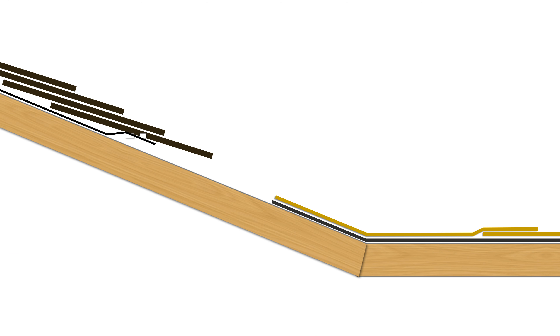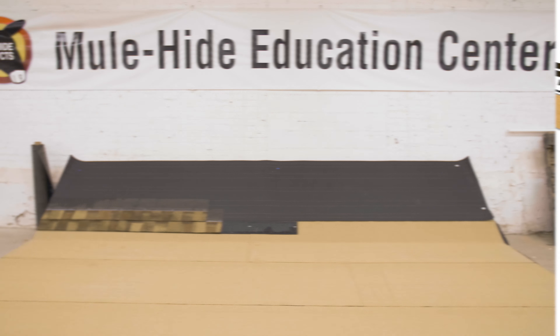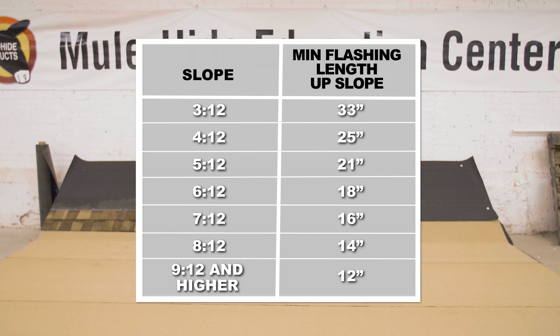Shingle tie-in. Transitions to shingled roofs are common when installing Mule Hide self-adhering membranes. All flashing heights, regardless of the slope on the shingled roof, must extend above the self-adhering roof a minimum of 8 inches. This means that flashing lengths will vary depending on the slope of the shingled roof. Here are the flashing lengths required up the slope based on the slope of the shingled roof.